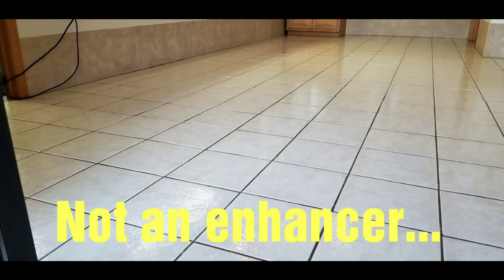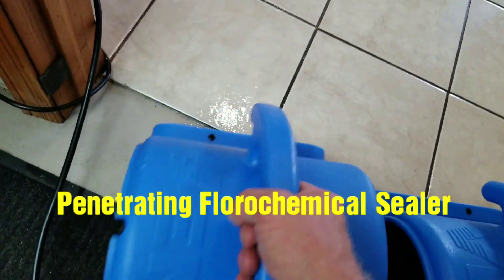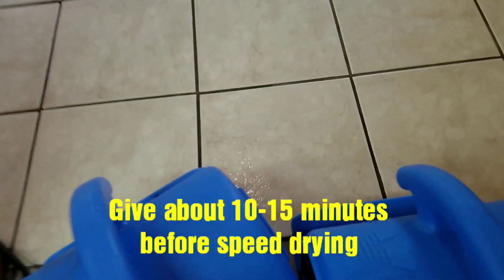It looks wet. It looks shiny. And it's been a few minutes now. I just want to start showing what it looks like as it flashes up. After about two to three minutes, there's a little dampness there, but you can see.